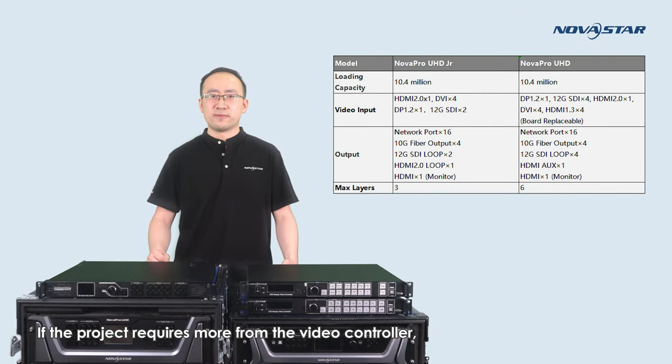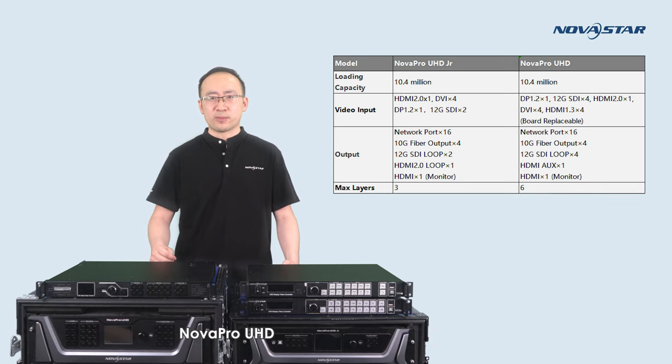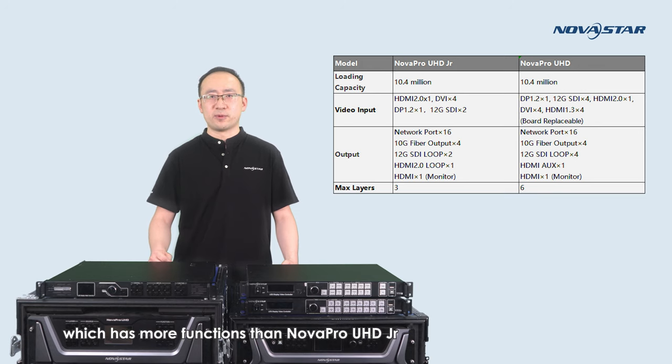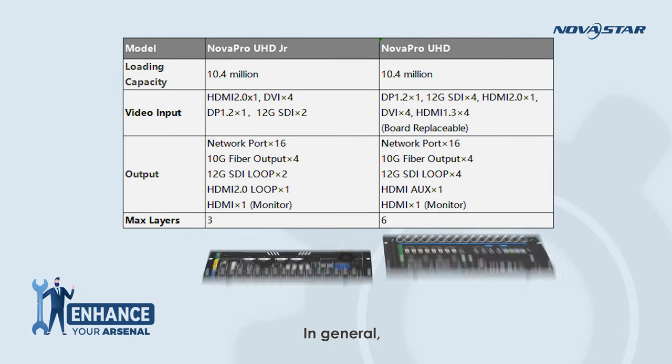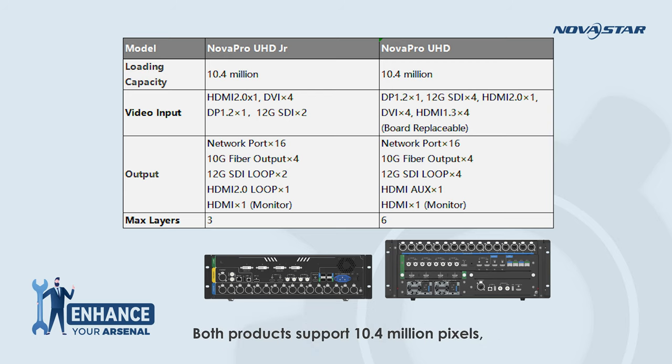If the project requires more from the video controller — such as more layers to display or more input connectors — NovaPro UHD, which has more functions than NovaPro UHD Jr., would be a wonderful choice. Both products support 10.4 million pixels with the same maximum width and height, and both support HDR, 3D display, and low latency. Compared to NovaPro UHD Jr., NovaPro UHD enables you to create six layers total: two layers can be up to 4K by 2K, and four layers can be up to 2K by 1K.